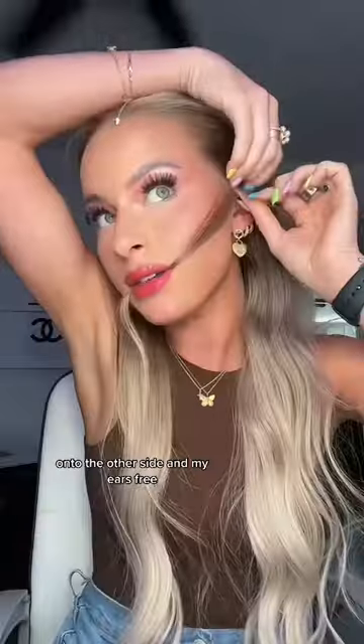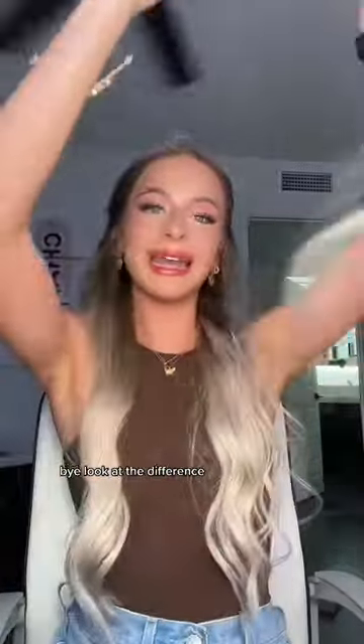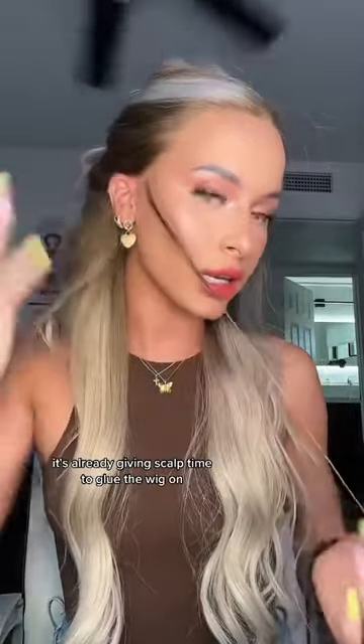Oh shit. Onto the other side — and my ears break. Look at the difference, it's already giving scalp.